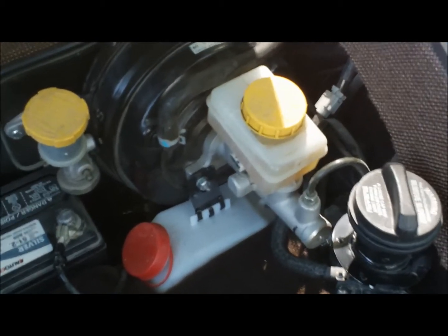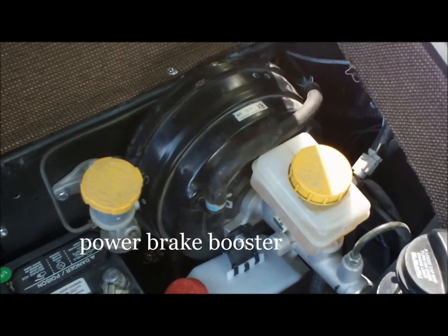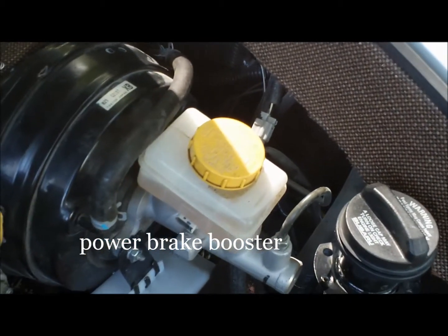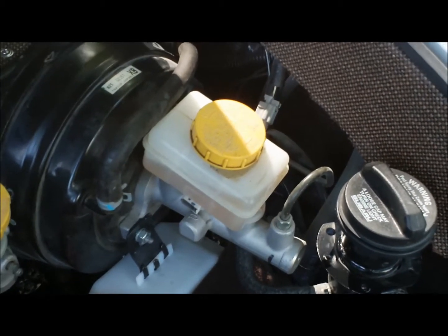Right next to that, you'll see that there is a power brake booster. Our cars do have power assisted brakes, along with the serviceable master cylinder for fluid level inspection.